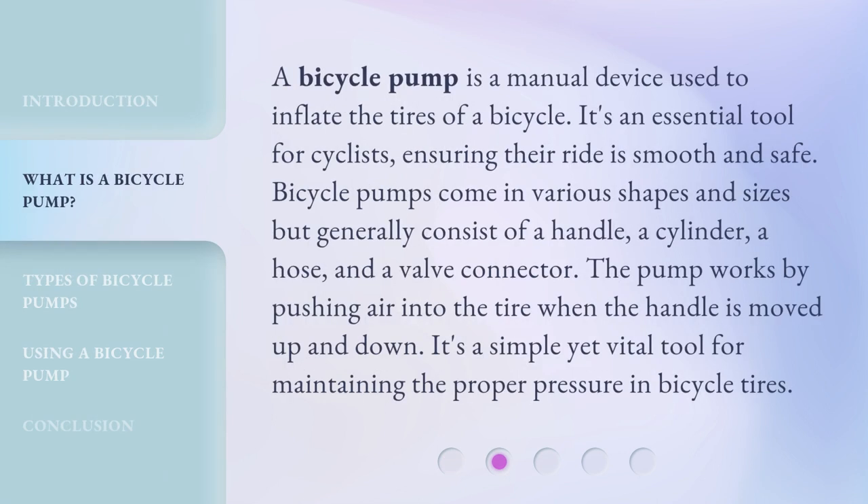A bicycle pump is a manual device used to inflate the tires of a bicycle. It's an essential tool for cyclists, ensuring their ride is smooth and safe. Bicycle pumps come in various shapes and sizes but generally consist of a handle, a cylinder, a hose, and a valve connector. The pump works by pushing air into the tire when the handle is moved up and down — a simple yet vital tool for maintaining the proper pressure in bicycle tires.